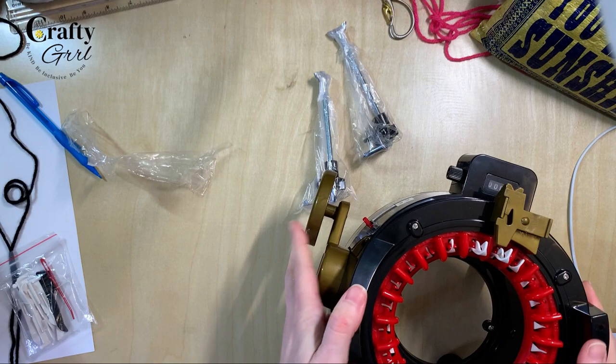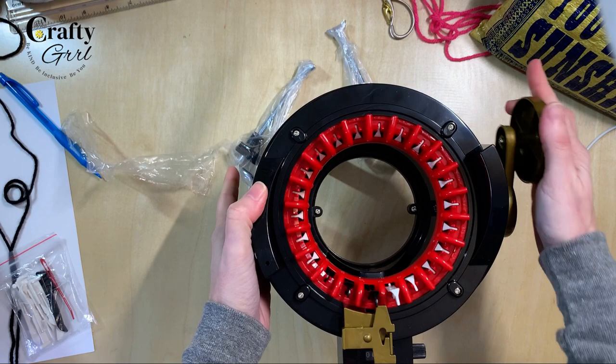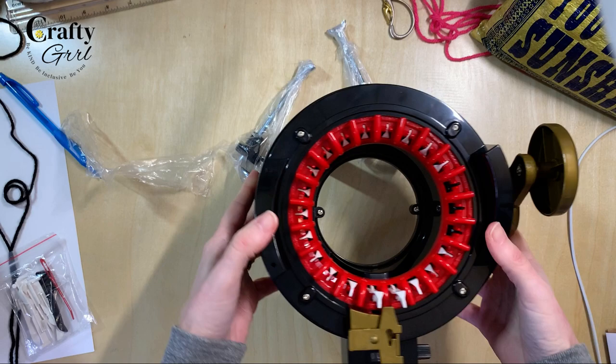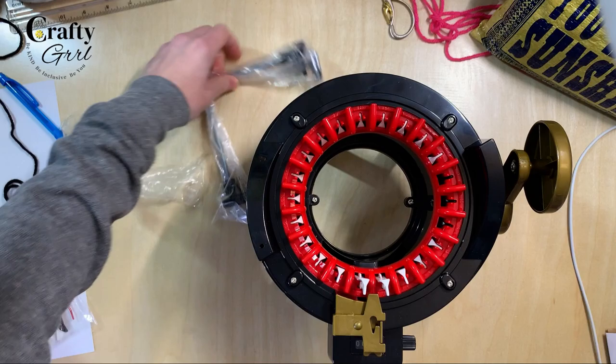My legs are on — how sturdy! It definitely feels sturdier. This is the crank. There's a little resistance there because you have the counter. She feels really stable. I feel like I don't even really need to clamp her down on this table yet, but let's take a look at the clamps just to see.